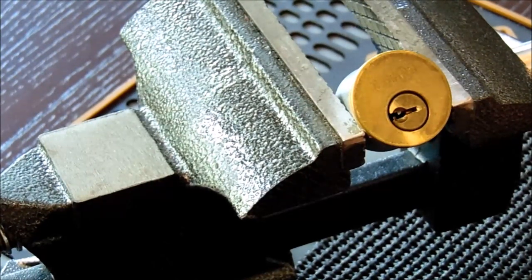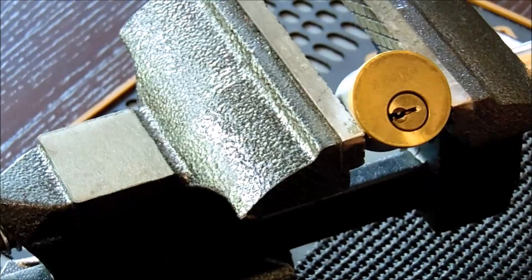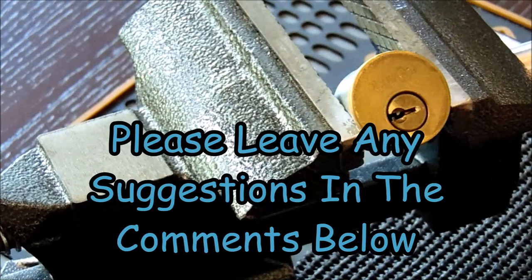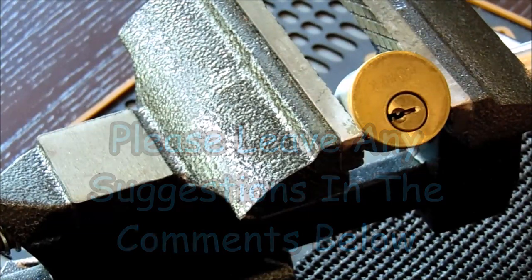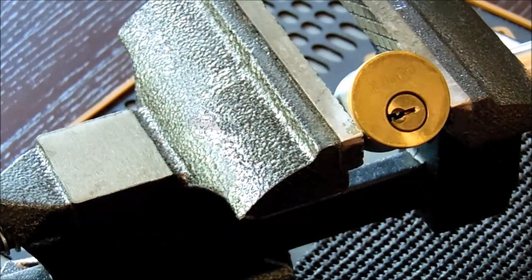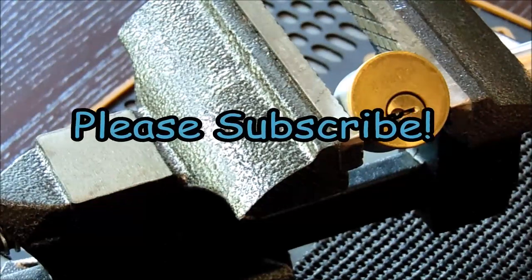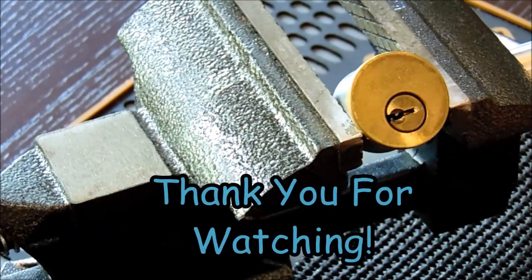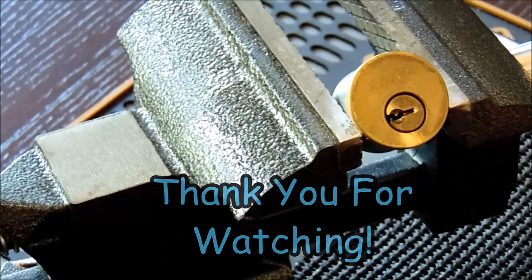I'd like to thank you guys for checking this out. If you have any suggestions on videos you'd like to see to help you learn how to pick locks, please leave them in the comments below. If you'd like to follow along and keep learning, please hit the subscribe button. Thank you so much for checking this out — and as always, I hope you have a great day.